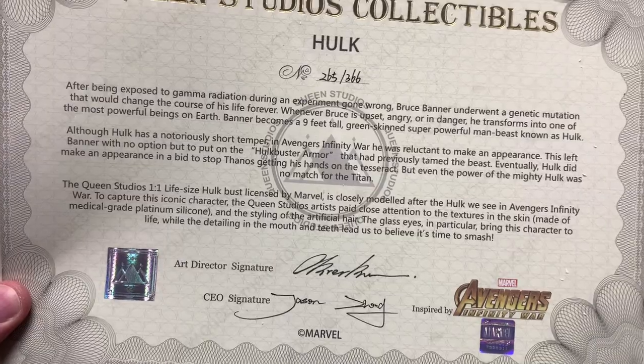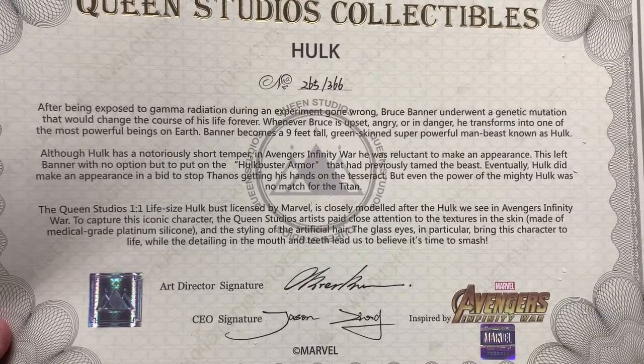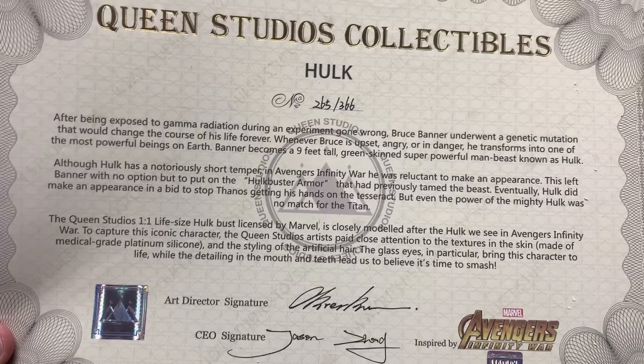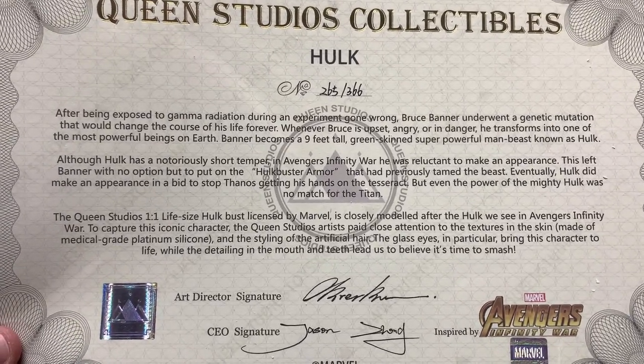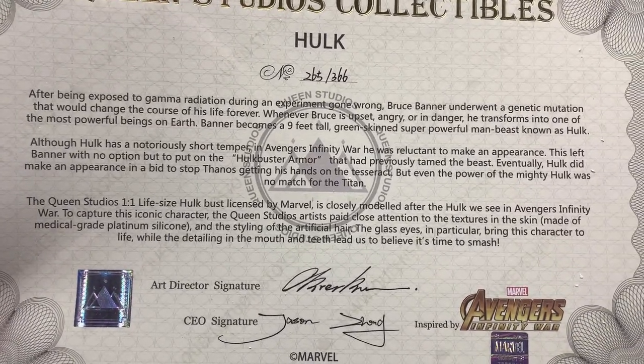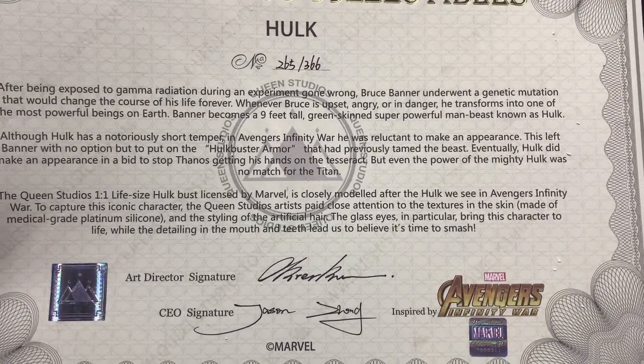Let's check out the certificate of authenticity. It talks a lot about Hulk — nine feet tall. Queen Studios captured it from Avengers: Infinity War. Made of medical-grade platinum silicone, artificial hair, glass eyes. I do like these certificates of authenticity — I eventually plan to put them in plaques and wall-mount every single one of them, I just haven't done that yet.